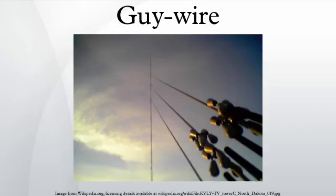To prevent this, each guy wire is divided by strain insulators into multiple sections, each shorter than one fifth of the wavelength. Cylindrical or egg-shaped porcelain insulators are usually used. The individual sections of the guys can develop large charges of static electricity, especially on very tall masts.